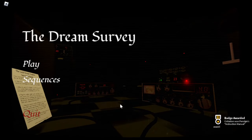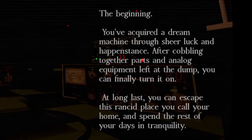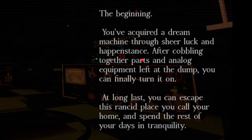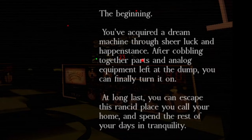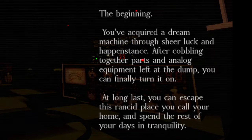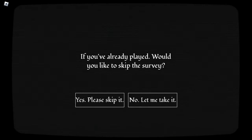There we go. My god, what an intro. Should I read this? The beginning: you've acquired a dream machine through sheer luck and happenstance. After cobbling together parts and analog equipment left at the dump, you can finally turn it on. At long last, you can escape this rancid place you call your home and spend the rest of your days in tranquility. If you've already played, would you like to skip this survey? No, let me take it.